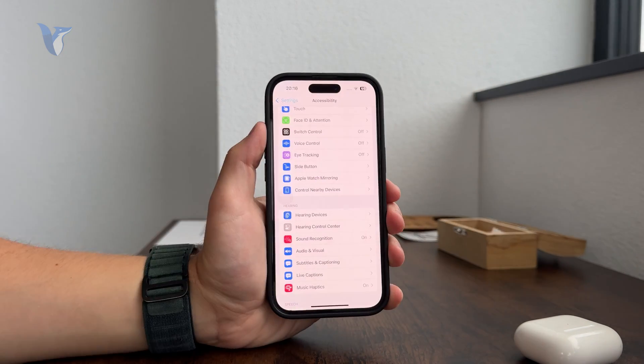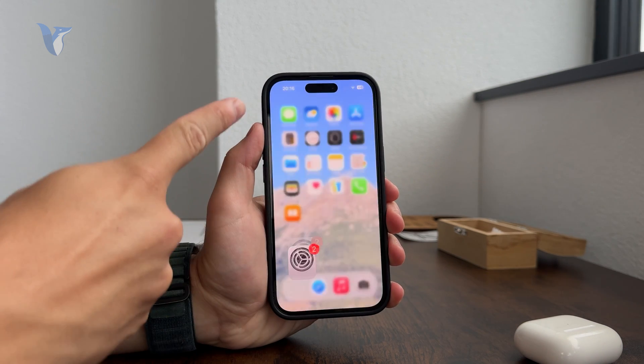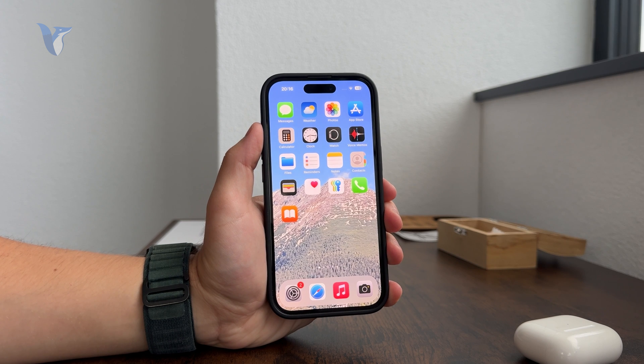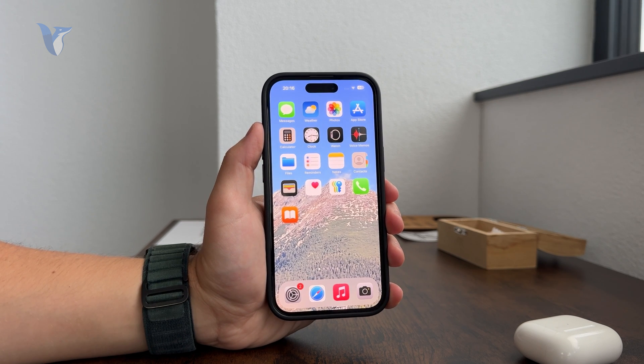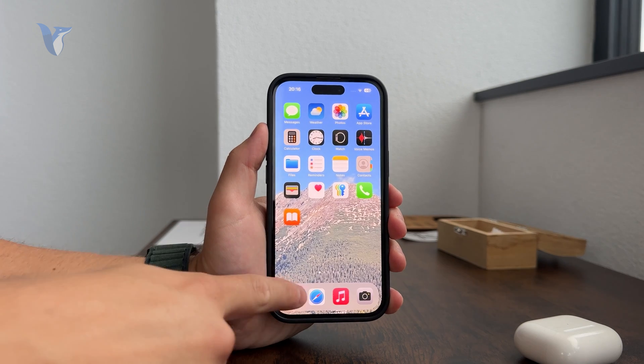Every time you are inside of any application, you can just grab that bar and swipe it up toward the middle of the screen and the app will simply be closed. That's very useful — you can just use that gesture instead of pressing the home button.